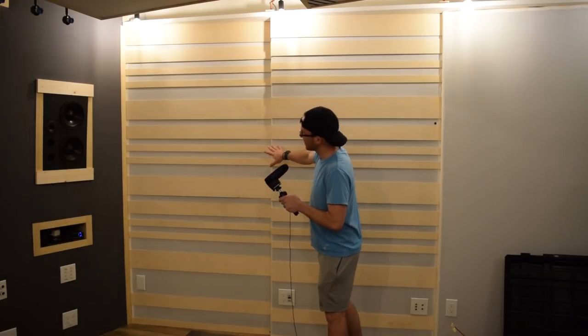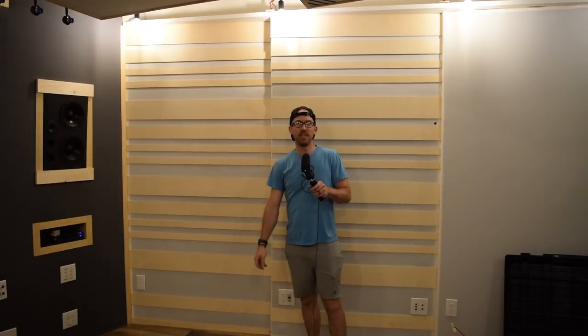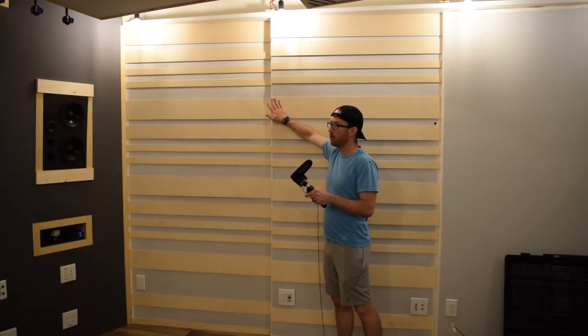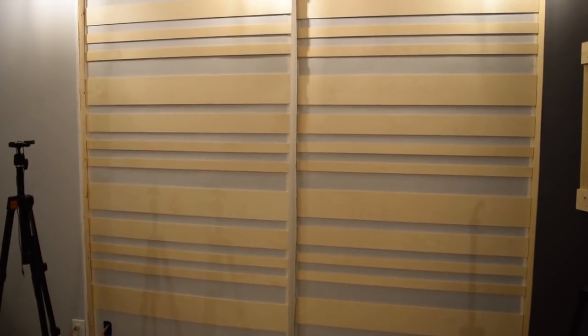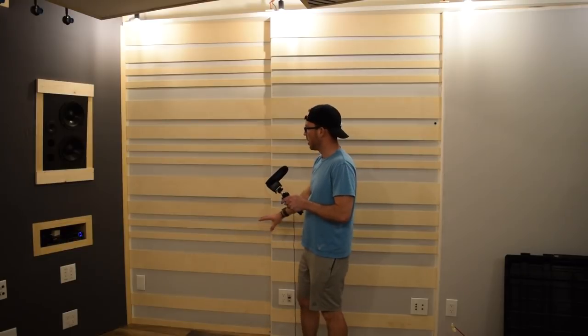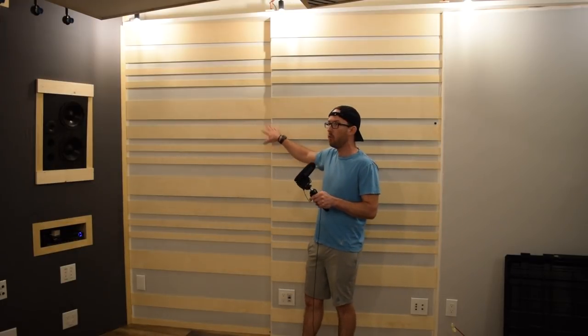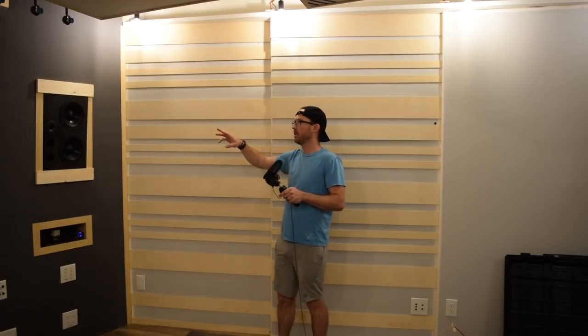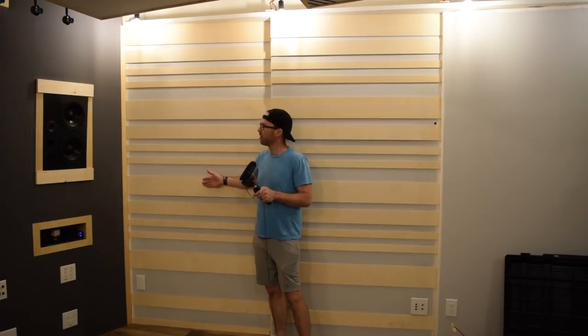I've finished the side walls in the control room — well, technically two out of three. The remaining one is still blank and I'm going to do something totally different there. Since this is cabinet-grade plywood it's already very smooth; I did sand all of them including the cut edges just to take off any rough spots. I arranged them in this pattern to fill about 55% of the walls with wood. These wood slats act as reflectors, reflecting sound back, and since the walls are on a splayed angle this helps break up the parallel surfaces and cut down on flutter echo.